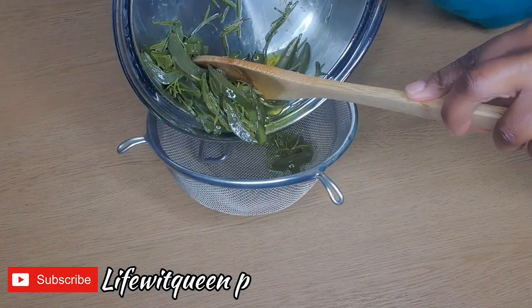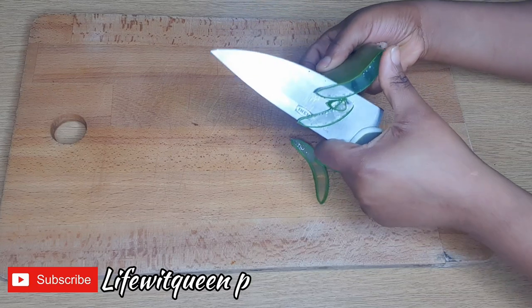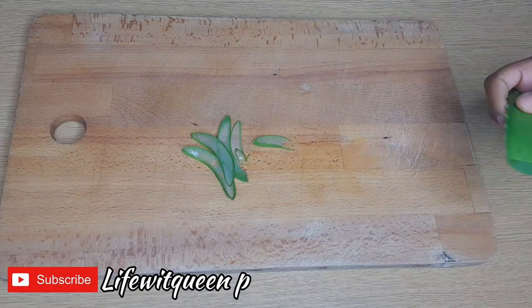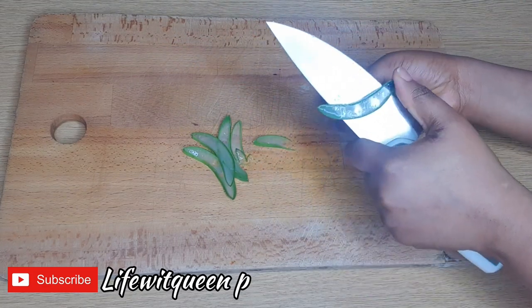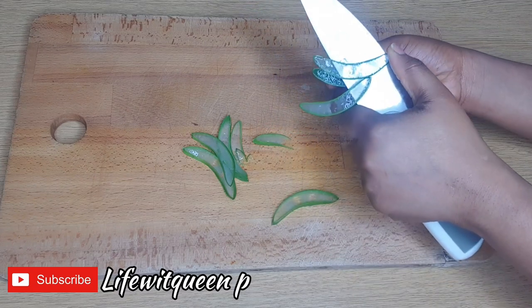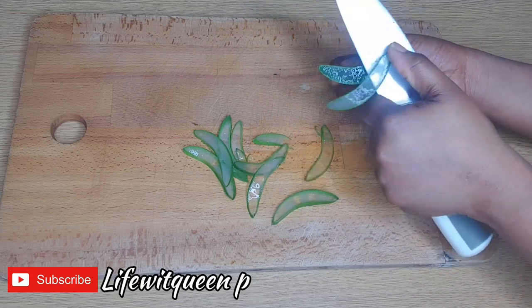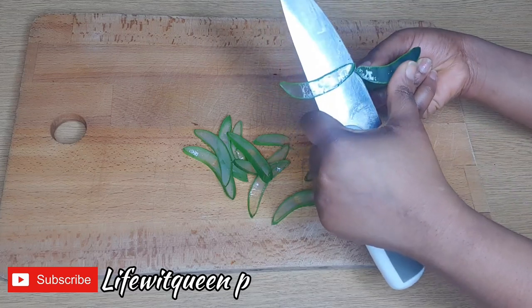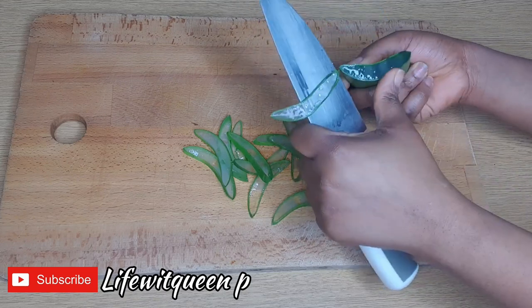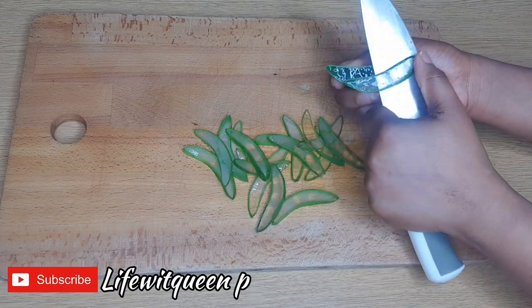So let's just dive right into this video. The first ingredient you're going to need is aloe vera. I'm going to be cutting my aloe vera into smaller pieces. Aloe vera is one of the best natural ingredients you can use for hair growth — it stimulates hair growth, it reduces hair loss, and it also increases blood flow to the scalp, which will lead to hair growth. It's also great for scalp issues like dandruff and itchy scalp. If you don't have fresh aloe vera, it's fine — you can use powdered aloe vera as well.